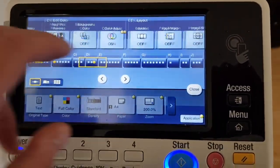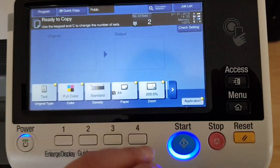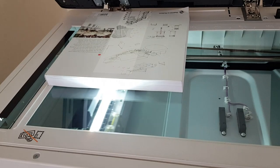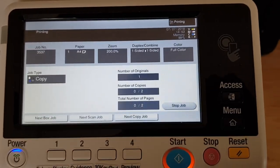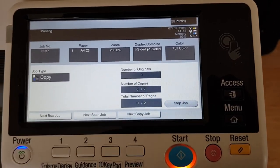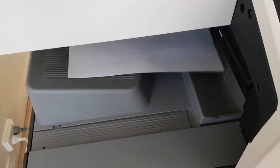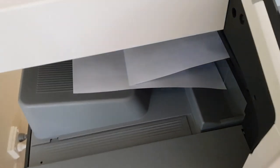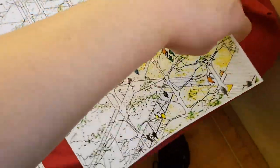Now I'm just going to go over here - let's print that off. All right, out it comes.